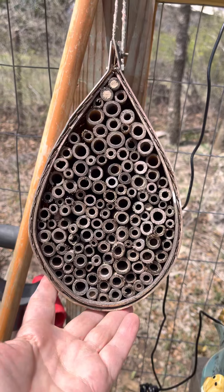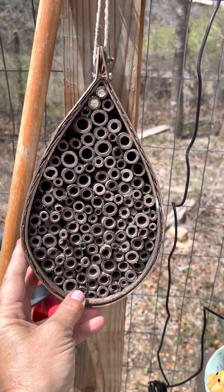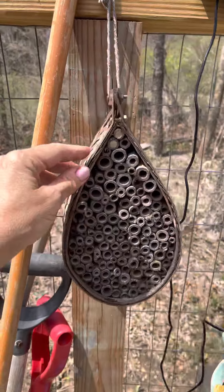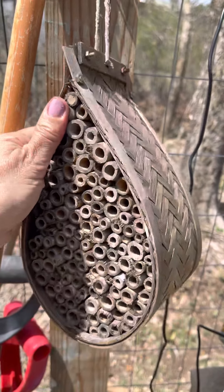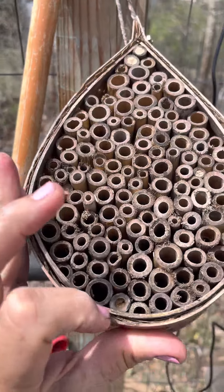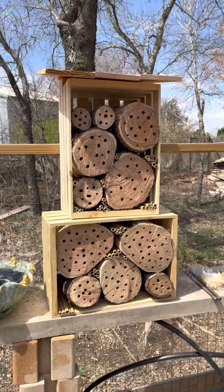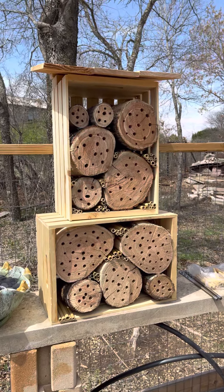This is a bee habitat I bought off Amazon last year, and when I did not know what I was doing, I had it in the shade — which the bees don't like. They really want to be facing morning sun. And you can see I still got a couple to lay their babies: one, two, three, and then four. They have yet to come out. So I'm hoping now that I have mine placed correctly in the sun, I will get a bunch of solitary bees to nest there.